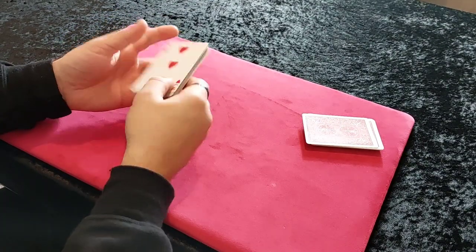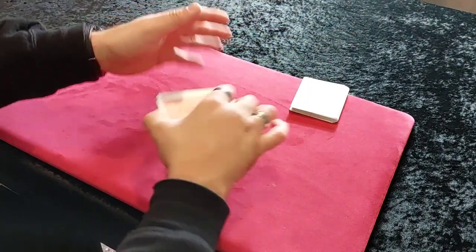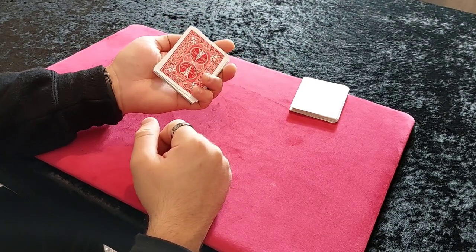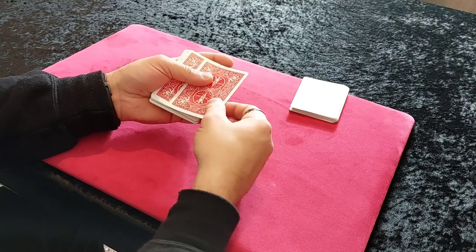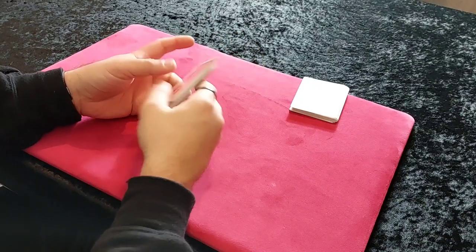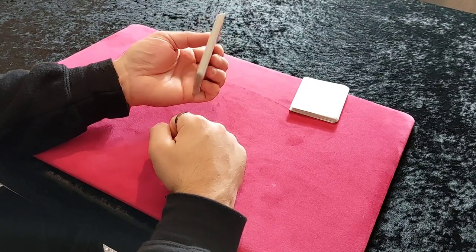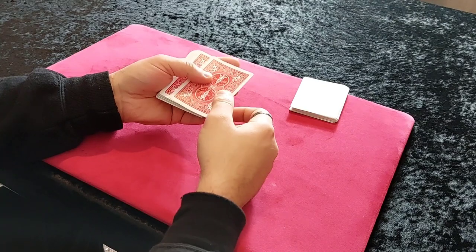You're going to tell the spectator to put the cards behind their back and remove one card, bringing it out face down. But as soon as your cards go behind your back, straight away you're turning the cards over. You're going to reverse the top two cards - turning them over and peeling the top card off. That is all you're doing.